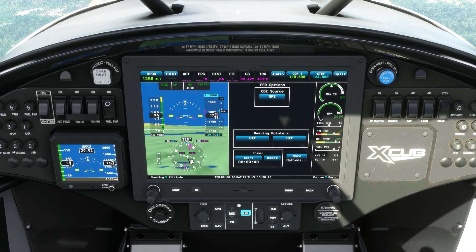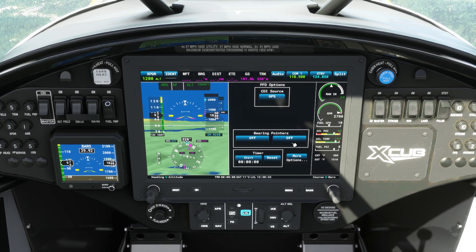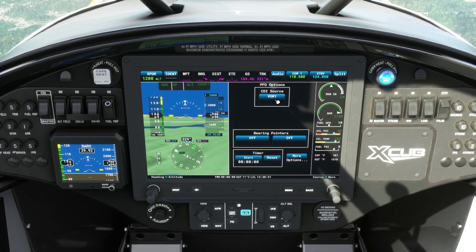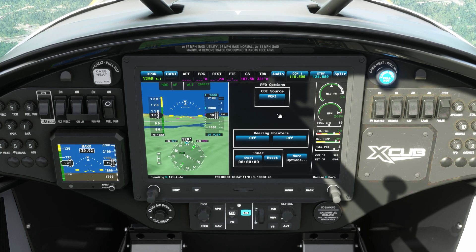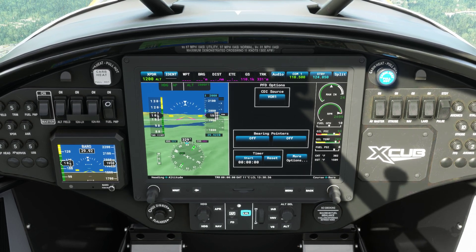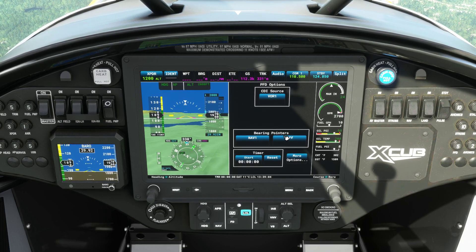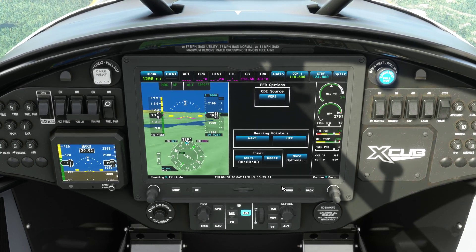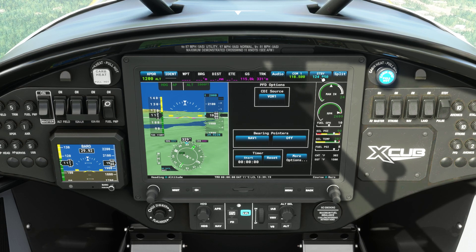In the real world you'd just push or touch the screen. Once you click the CDI, it brings you to CDI source and bearing pointers. If I want to fly using NAV-1, I change this to NAV-1. Now let's say I want to bring up Olympia — the frequency for that is 113.4. We're going to change the bearing pointer to NAV-1. But how do we change frequencies? Nowhere on here does it give me a NAV radio option — all we have is COM-1 and standby COM-1.